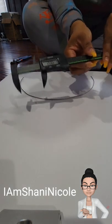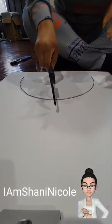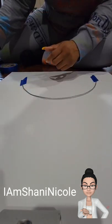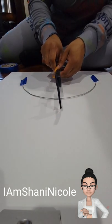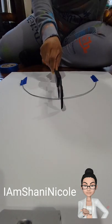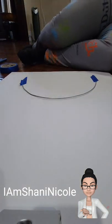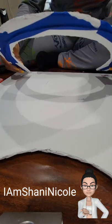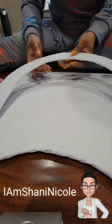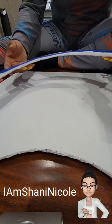I decided to go with a thickness of 2 inches for my frame. I am using some tape just to attach the wire to the board so that I can try to go around and create a perfect half circle, which did not end up very perfect. Once I got that all cut out, I did tape the wire to the back of the foam board.